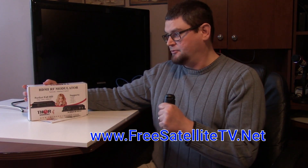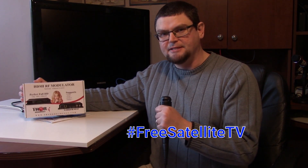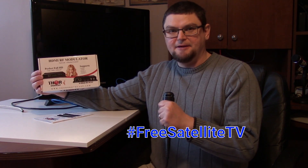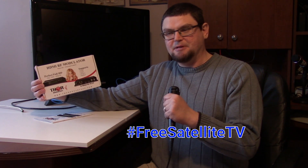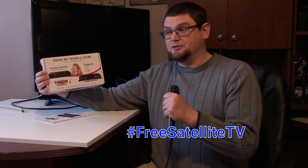This is definitely something useful if you're doing free satellite TV, so that you can use your over-the-air channels and then send your favorite free satellite TV channel over your over-the-air line and have that extra channel in your personal home setup.